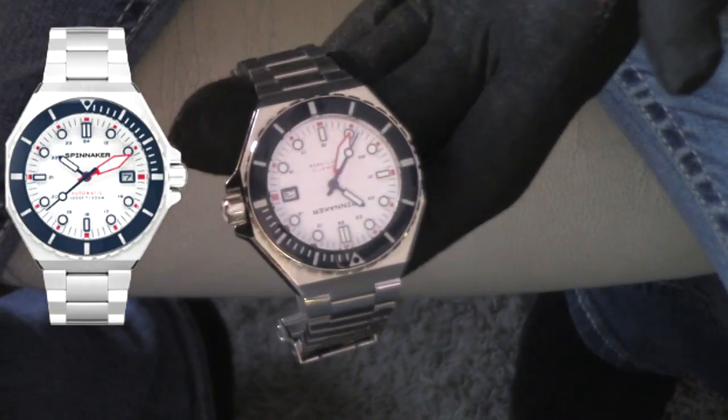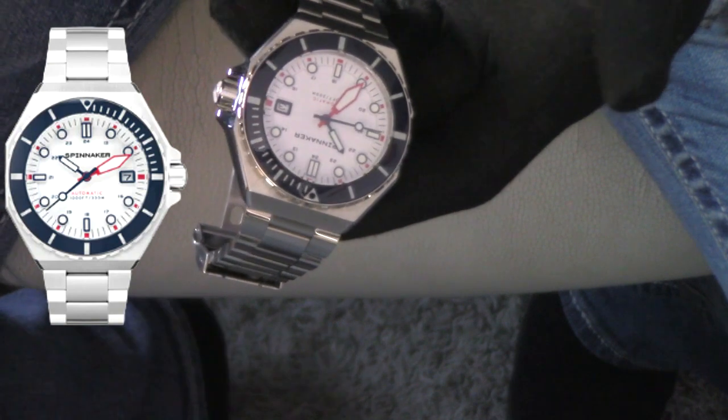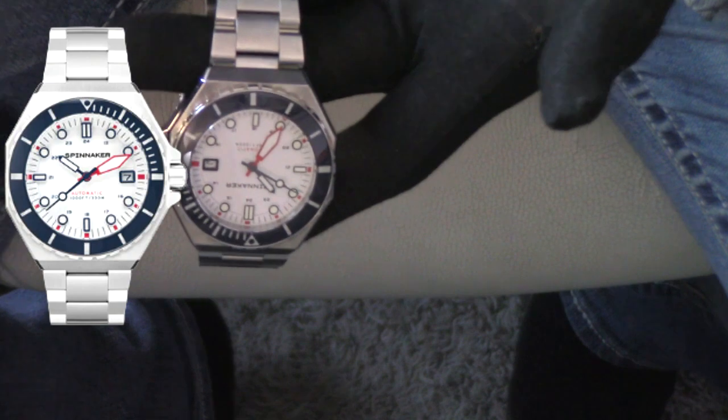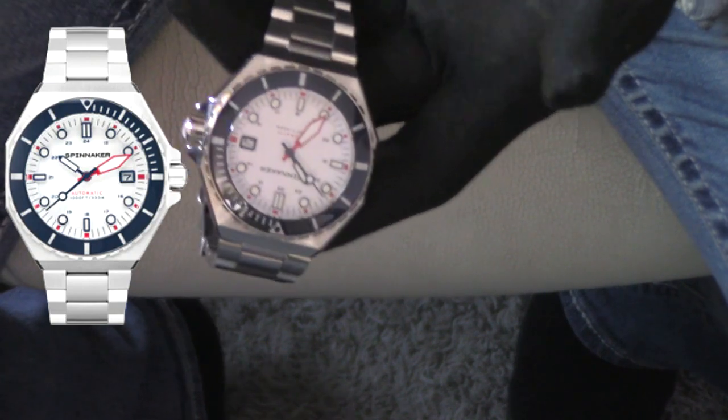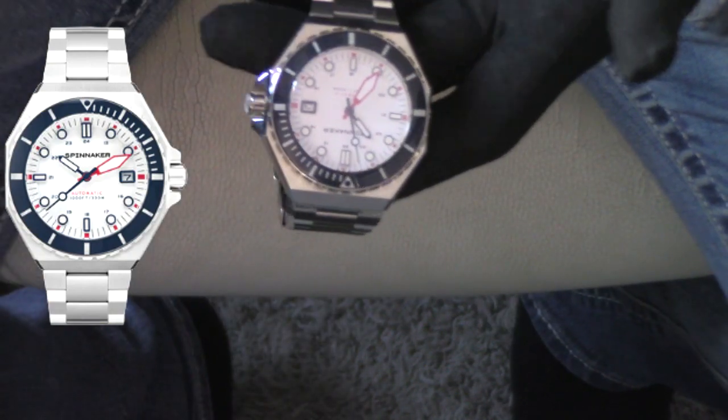Every watch is going to be a little bit different, but nobody's making anything that's garbage. When you pick up any of these watches, there may be slight nuances and differences, but nothing is — not to quote Archie Luxury — but nothing really is a disaster. Even $30 watches from AliExpress are quite incredible for what you're paying.